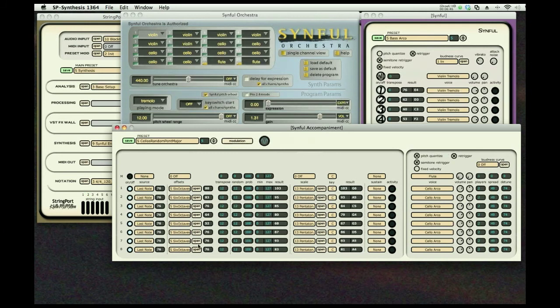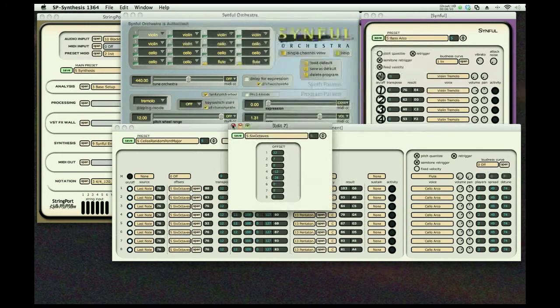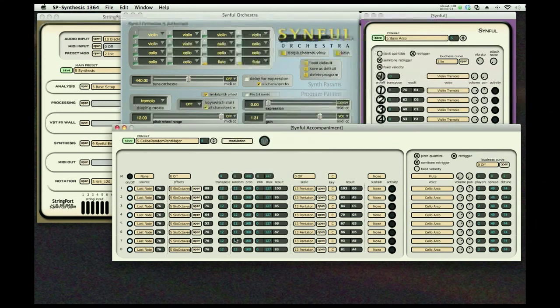Last note played through a spreader — in this case, a series of octaves. Randomized, with a minimum and a maximum. Pentatonic major, we'll go to pentatonic minor, and we'll go to the key of C sharp. You can adjust the number of players to get it as thick as you want. Really quite beautiful and believable. The spread here adjusts the stereo spread across the stage. Detune here slightly detunes each of the players from each other.